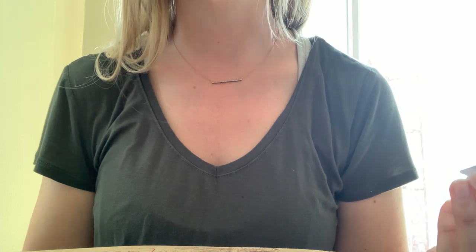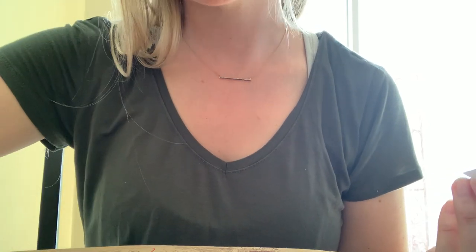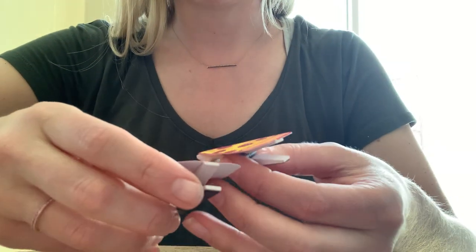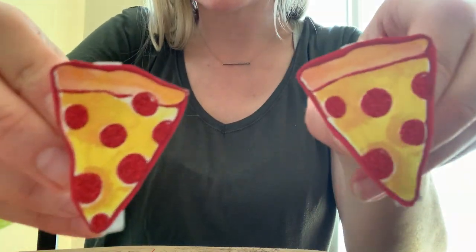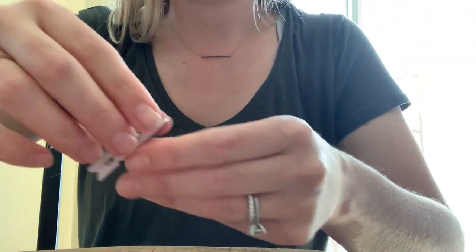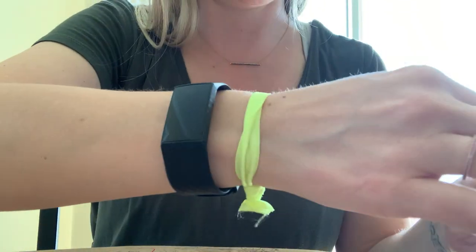I'm going to show you how to make an adorable, easy DIY out of greeting cards. So here's an example — how cute are these? And these were from a different greeting card.